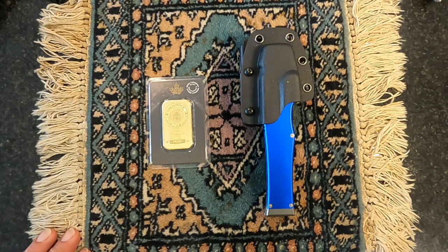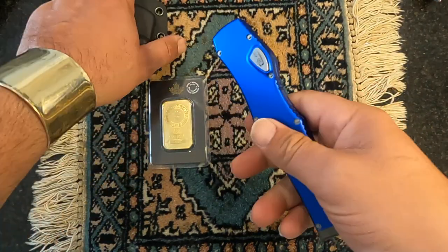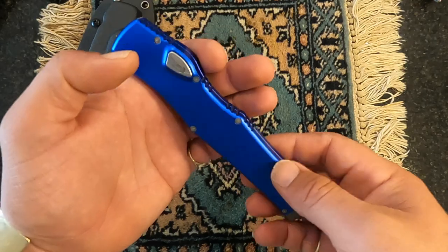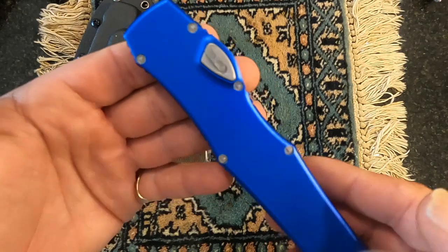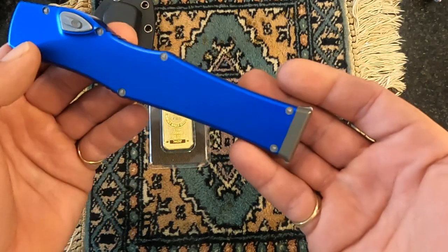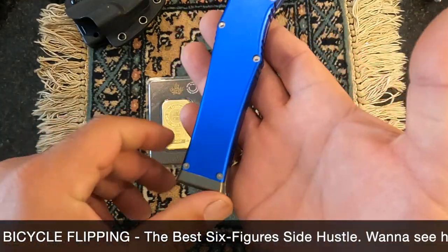Hey gang, this is Mike with MrNoFluff.com, and today I want to give you an honest review of a Microtech Halo 6 Vespa clone. I bought this knife with my own money, so I'm going to give you an honest review. This is not a lender from the manufacturer or from a knife dealer. I have no horse in the race, as they say in America.